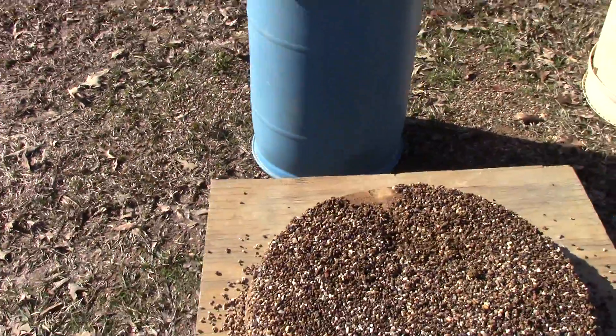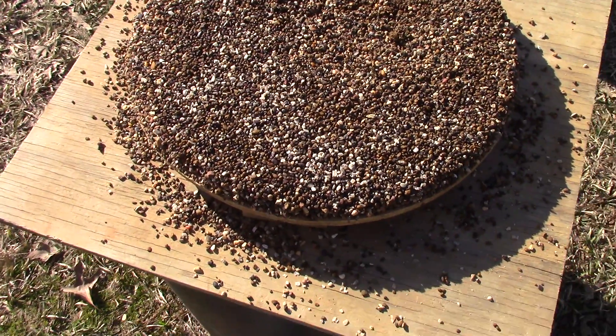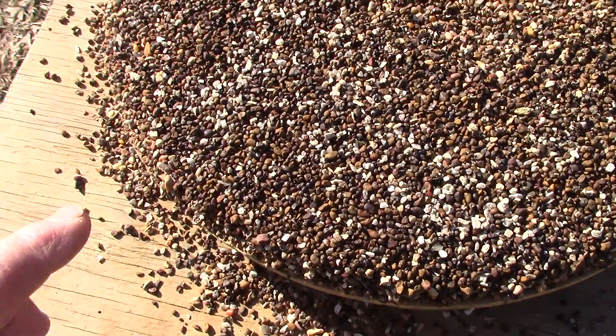So after washing through some material, this is what our centers look like. These are our heavies — this is the coarser material.